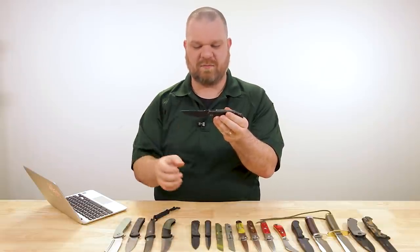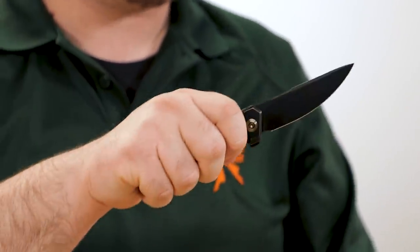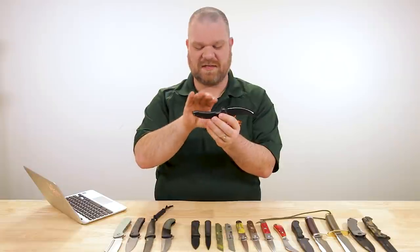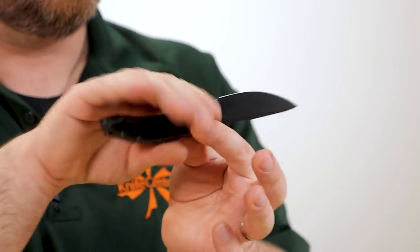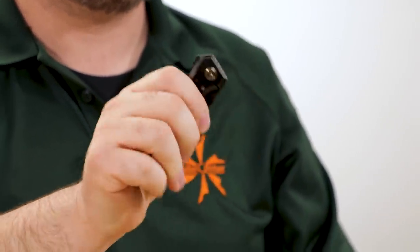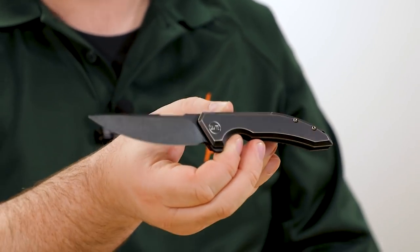High flat grind, thin blade stock, nice swedge — very stylish looking and very effective. Interestingly, in contrast to the Curvaceous we just looked at, even though this handle is smaller, because of the way it works on the end I can kind of hang off the back a little bit, so I don't feel quite as cramped on this knife. Same deal with the pivot though — ball bearings, excellent flipping action.